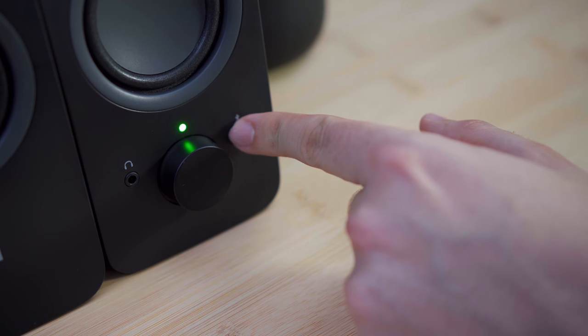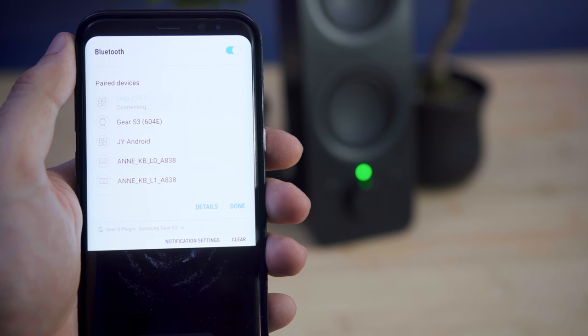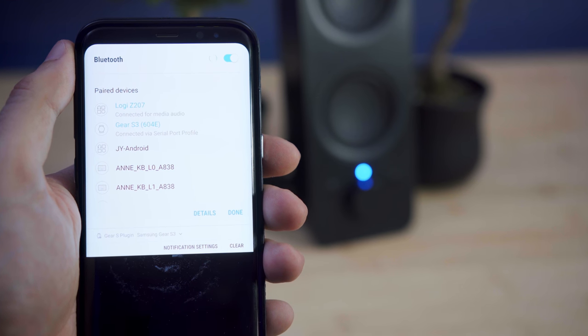To connect to the speakers via Bluetooth, you have to press and hold the Bluetooth button until it starts blinking. Once it does, it's ready to pair. Then all you have to do is open the Bluetooth menu on your phone or tablet and connect to the speakers. The range is fairly decent and there was no stutter or blip in the audio when playing music over Bluetooth.